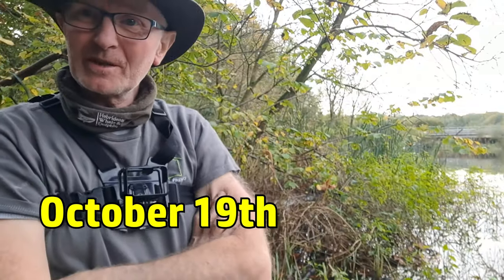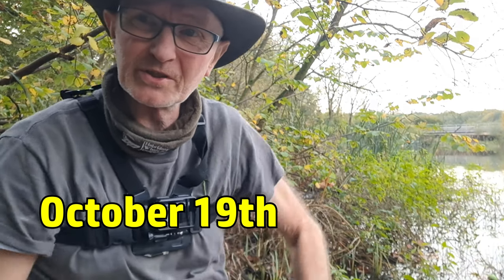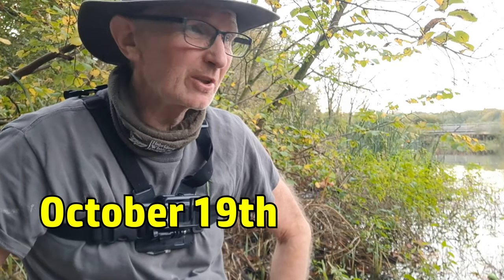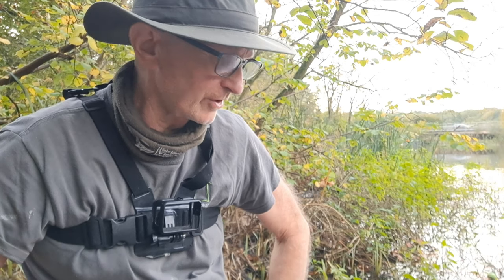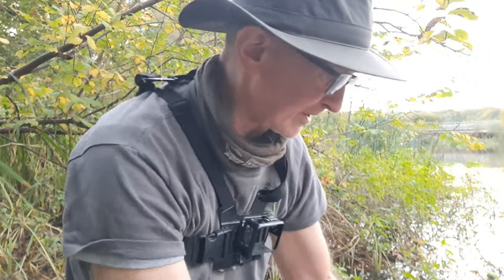Hello. This time a bit of a perch session. This is a local suburban pond which I normally have been coming down here for the roach because there's such a good stock of them, but it's come to my notice that I've run into a lot of nice perch while I've been fishing caster and even on sweet corn sometimes too. So this time we're going to try a lobworm and it's all traditional.